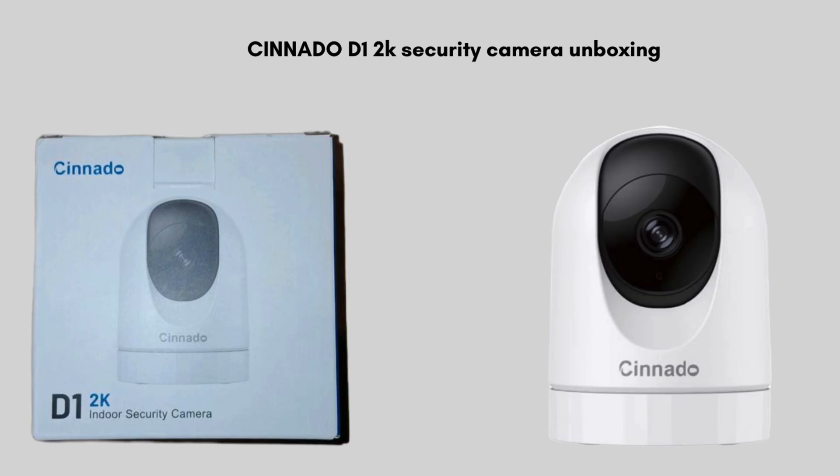We start with the unboxing, giving you a clear review of what comes in the packet. Inside the Sonato D12K security camera box, you'll find the main camera unit, a power adapter, and a USB charging cable to connect the camera to power. Additionally, it includes a mounting bracket with screws for easy installation on walls or ceilings. The package also comes with a quick start guide to help you with the setup process.